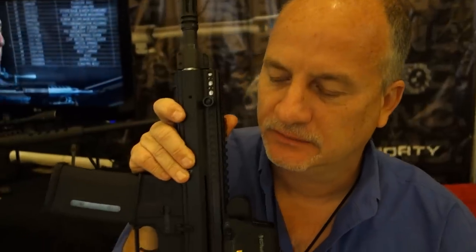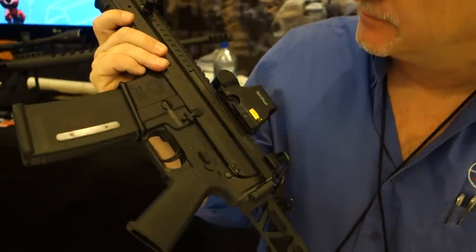All right, you're watching defensereview.com. I'm here at the Serbu Firearms booth and we're talking to Mark Serbu here and he's gonna show us this new SU-15, this little guy, and tell us about it.